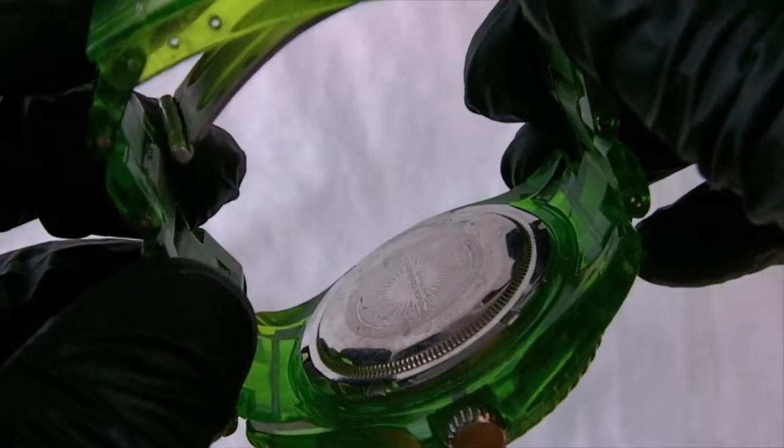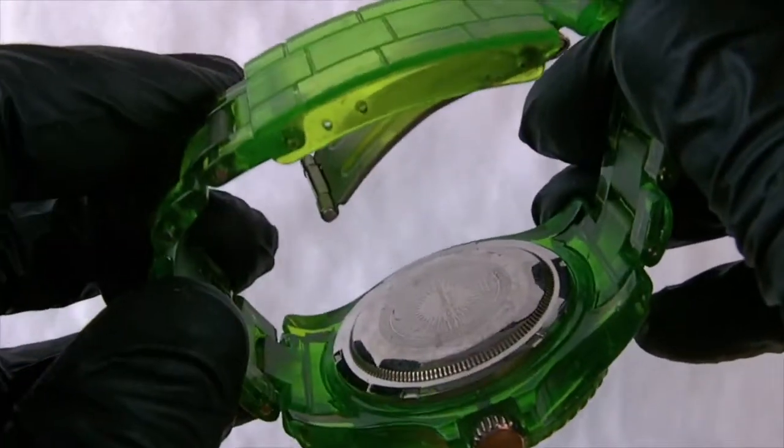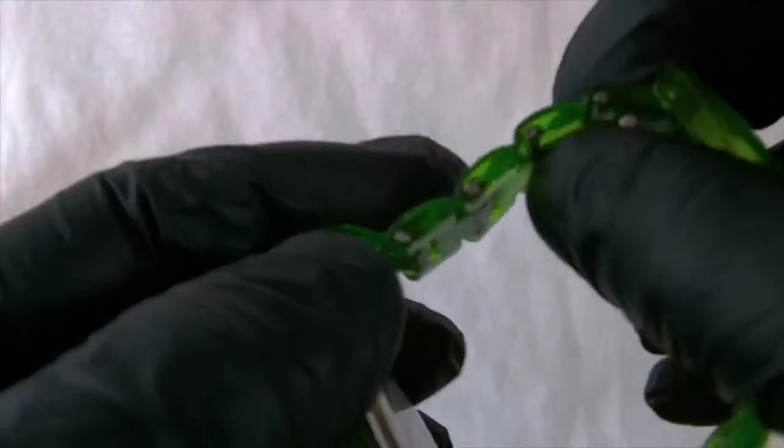It's a water resistant watch, which means it's just splash proof — not a swimming or diving watch of any sort. You've got a lot of adjustment and movement in the strap.